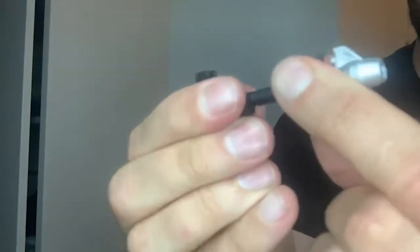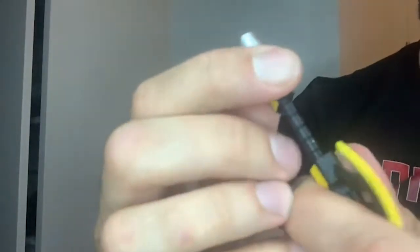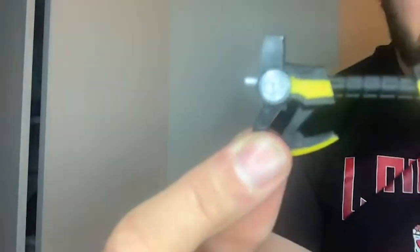I do like the fact that you can move the — wait a sec — it does move back, doesn't it? Is mine just really stiff? Yes, there you go. It does move back, but it's very stiff. So that's cool.